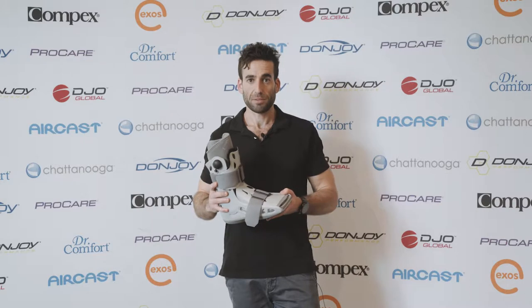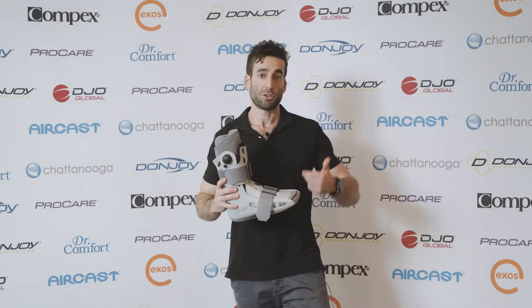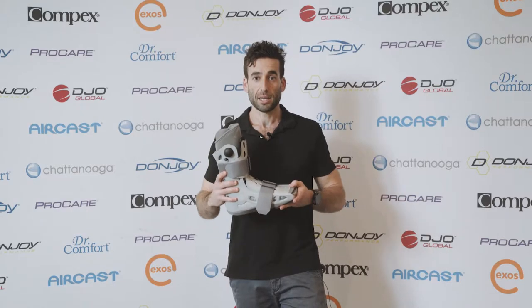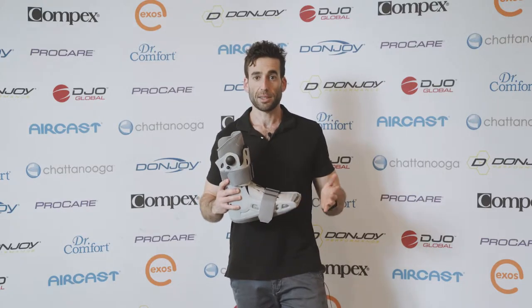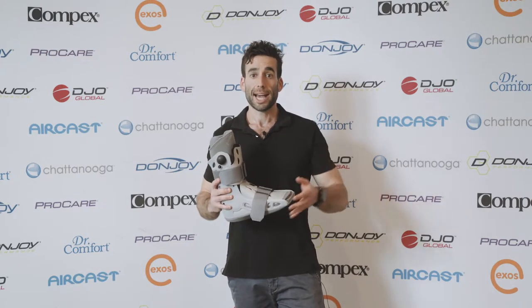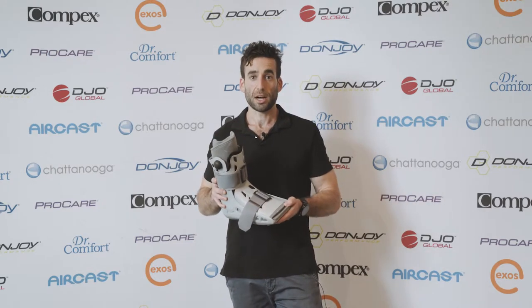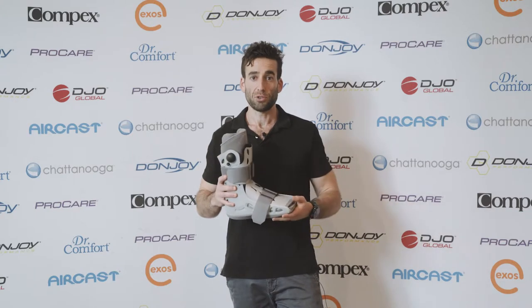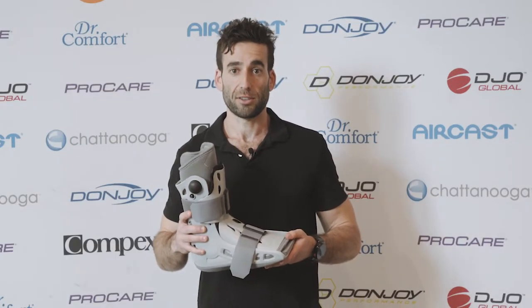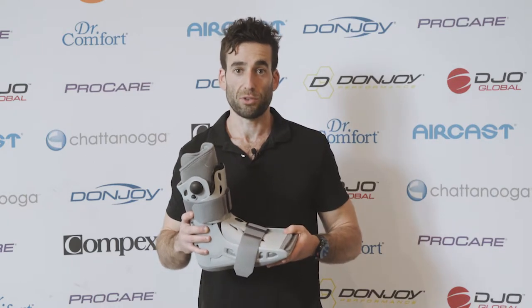There used to be a belief that when you have a fracture or a bad ankle sprain they would put you in a cast and non-weight bearing, but that theory is out the door now. I often find that even for a minor ankle sprain, putting on one of these air cast boots for even a few days up to a week has a lot of benefits in terms of a quicker recovery time for the patient.